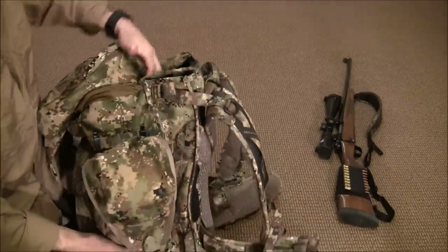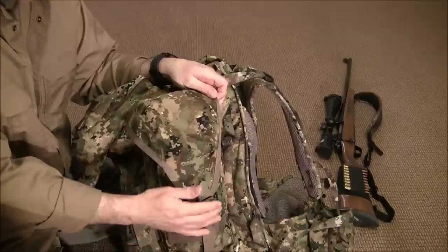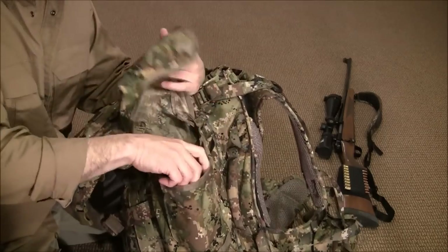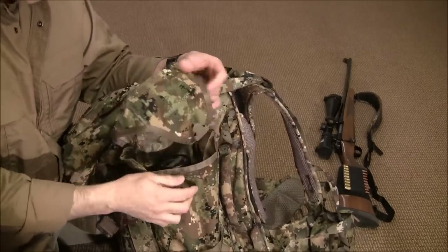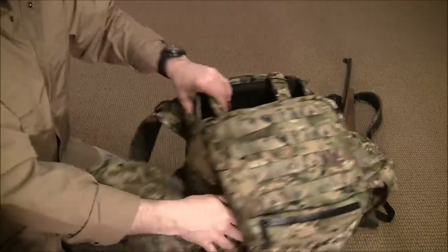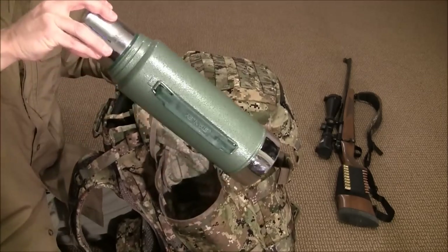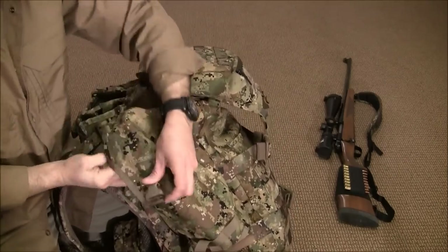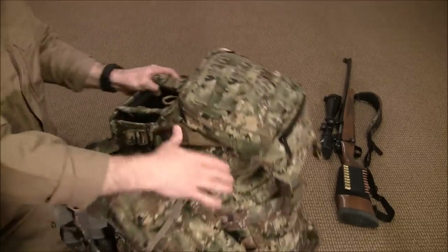The side saddlebags came with the package and are rather large. This one has an adjustable strap so you can expand the volume. In this one I have a 40-ounce Klean Kanteen, full, and it rides in there with no problem. You could put a spotting scope in there in a case. In the other one I have a full-size Stanley thermos — I always carry a thermos into the woods, especially in winter, with hot coffee or tea.